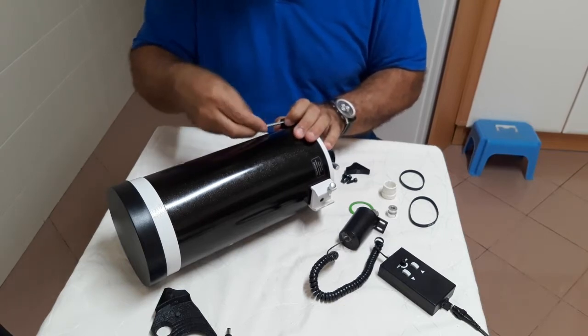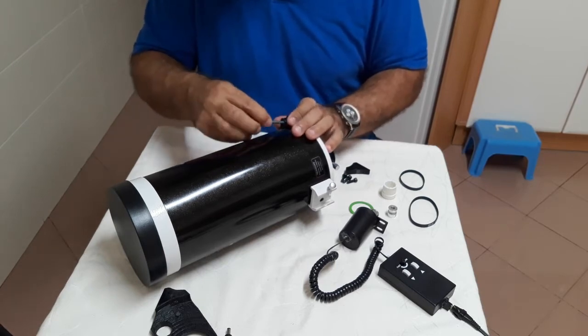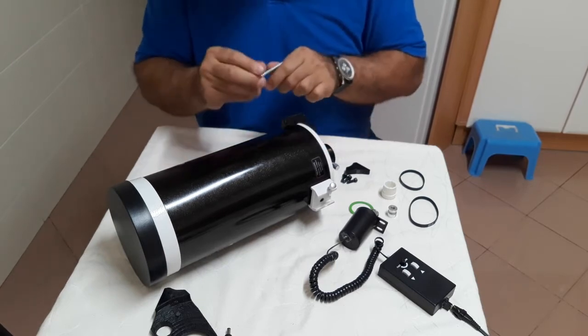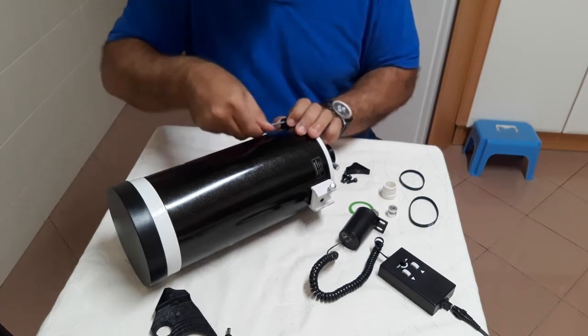Inside the adapter are three nuts to hold the screws. Do not put much torque on the screws or you may damage the adapter. With this solution you may leave the adapter after a session and there is no need to constantly remove it between sessions.